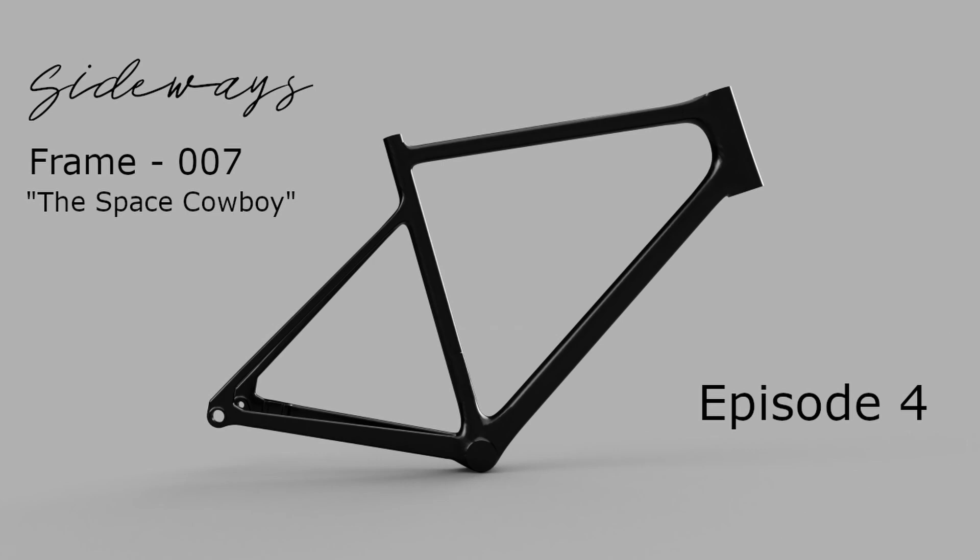I hope you've enjoyed watching this episode and hearing me waffle about compression moulding and various other things. Tune in for the next one. Thanks!